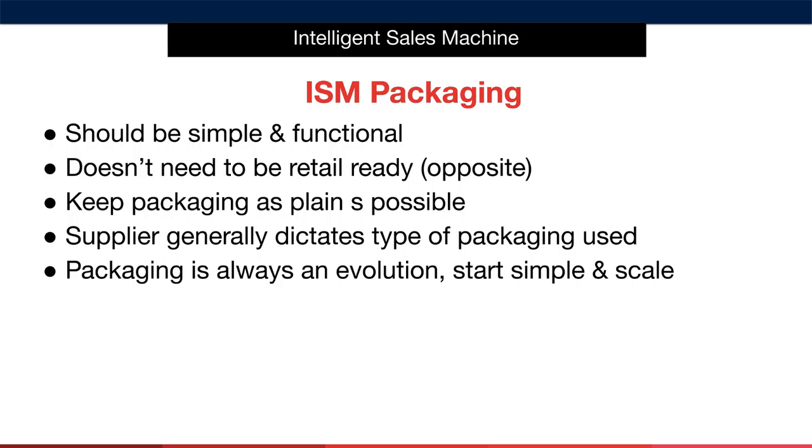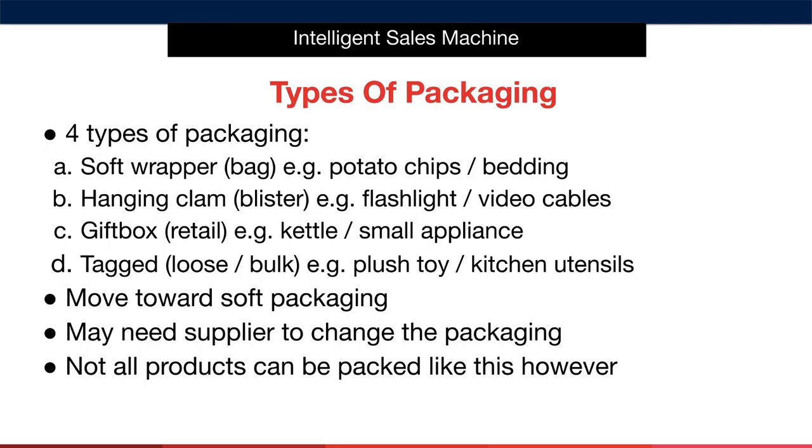The final point on packaging is that it's always an evolution. I'm not saying that you'll never have multilingual packaging that's retail ready. I'm simply telling you to avoid starting there and scale your packaging as your business grows. Let's move on to the different types of packaging you're going to come across when you speak to different suppliers.